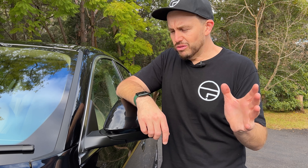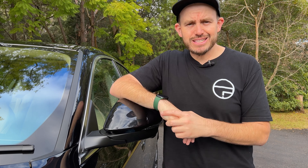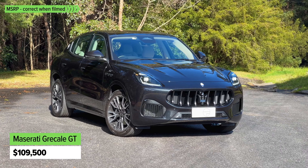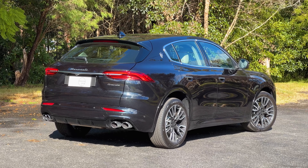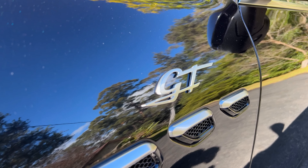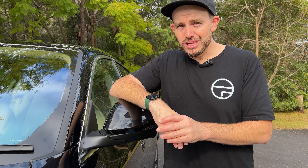It's a Maserati, so it's not cheap, but it is one of the most affordable Maseratis in a long time. The entry-level version, which is this one here, it's called the GT, and it starts at $109,500 before on-road costs. This one here is optioned up with a bunch of extras that make it around $130,000. That extensive options list is expensive — some options, including a few different paint options, are $5,000.